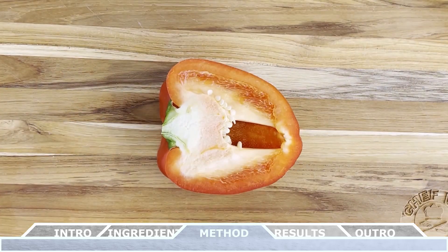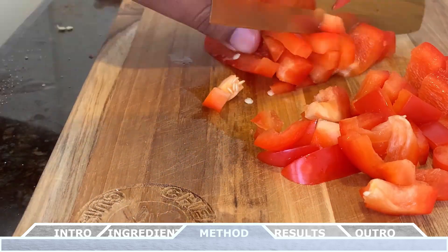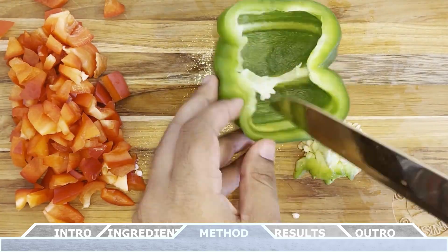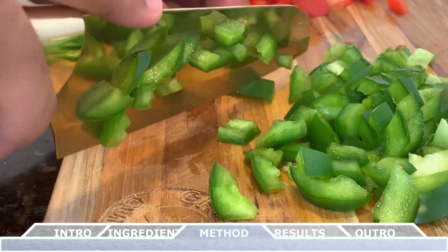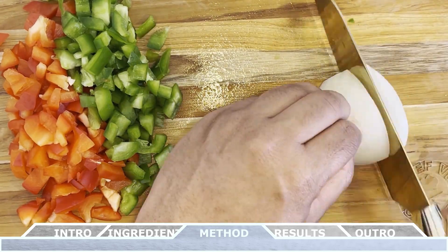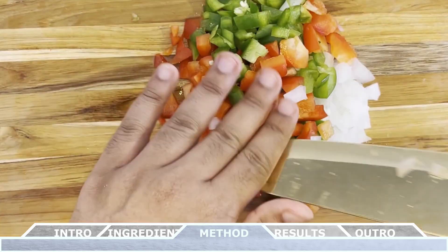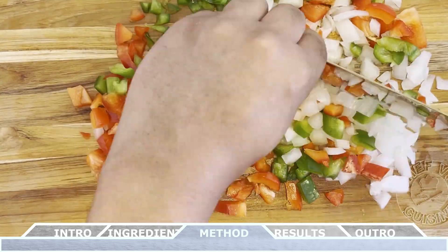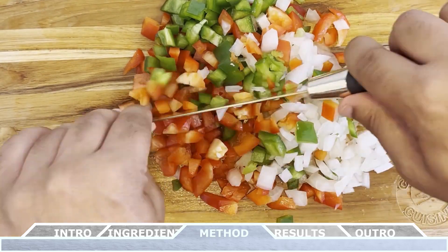Moving on to the vegetables — we want to remove the seeds from the red bell pepper, finely chop that up, and set it aside. For the green bell pepper it's the same process: remove all the seeds, finely chop it up, and set it aside. With the white onion, finely chop that up as well and set it aside with the combined vegetables. I like to always double back and give them one more round of chopping to make sure they're really small, so you get an even distribution of flavor in each bite.